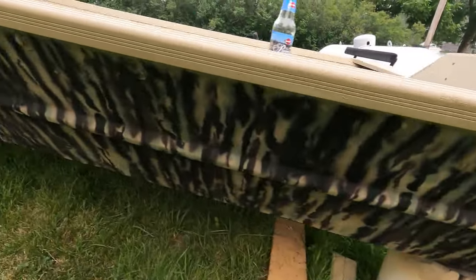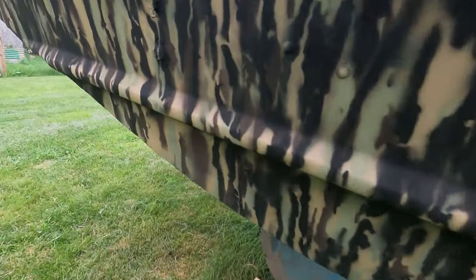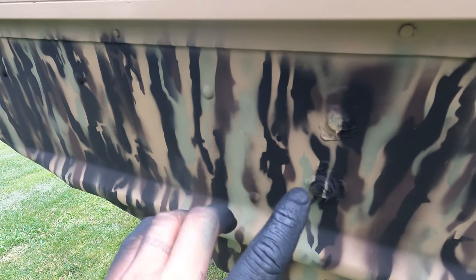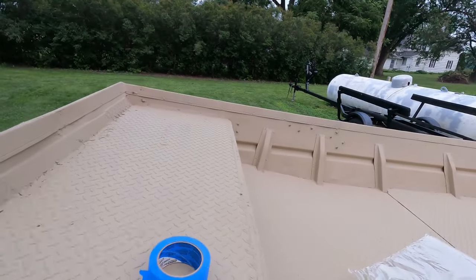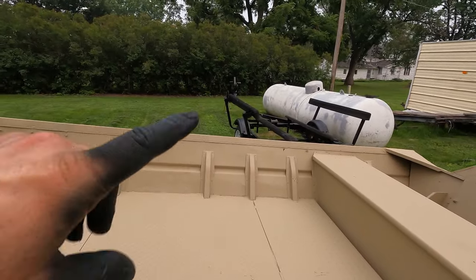Not too bad. She looks really good. It's going to dry to this super matte color. You can see the three different colors: brown, black, and green. I think on the inside I'm not going to go as wild — I'll probably just do two colors, the green and the brown, and go from there. But I've got a whole other side to do.